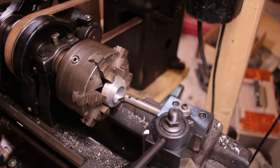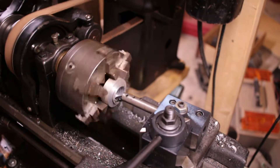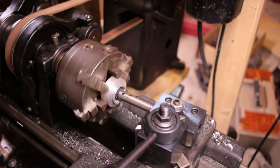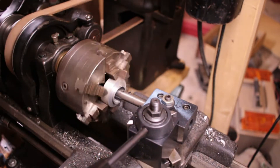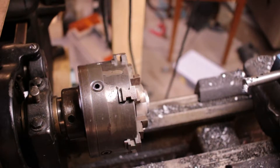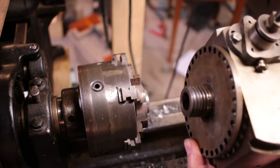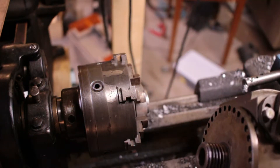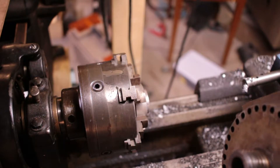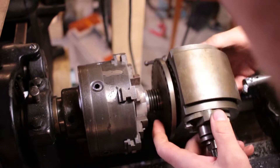Since my lathe does not have a threading dial, I just have to reverse it. Now it's time to check the fit. I'm going to have the dividing head removed from the base so it's going to be easier to turn. Oh, that threads in nice.